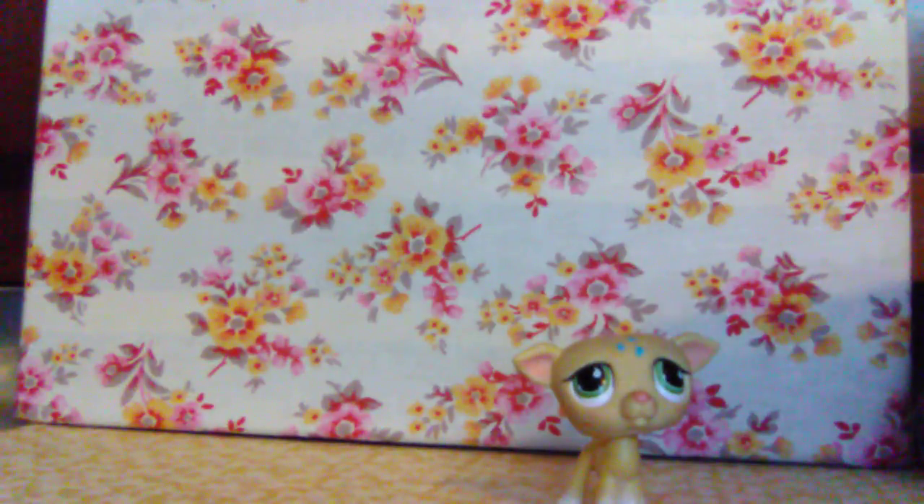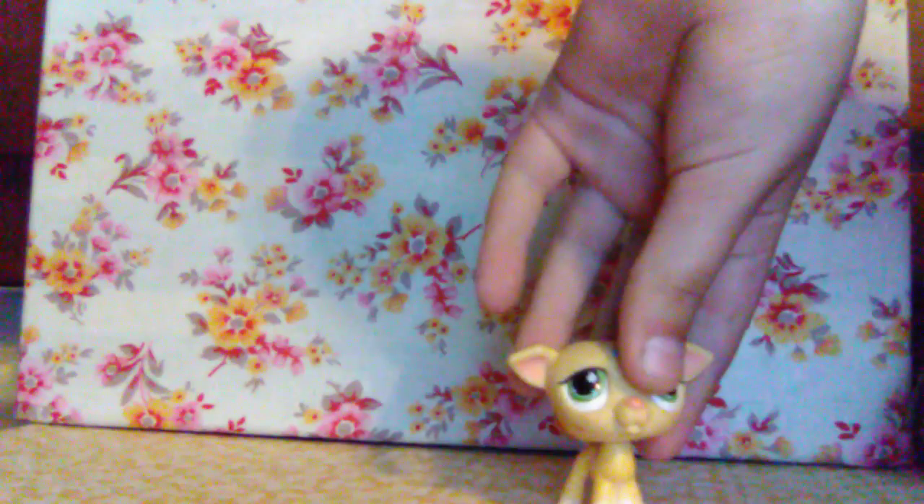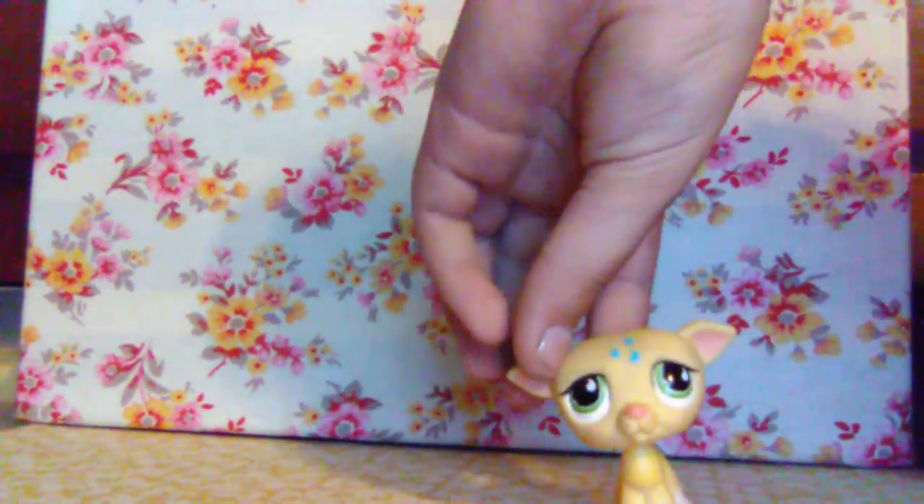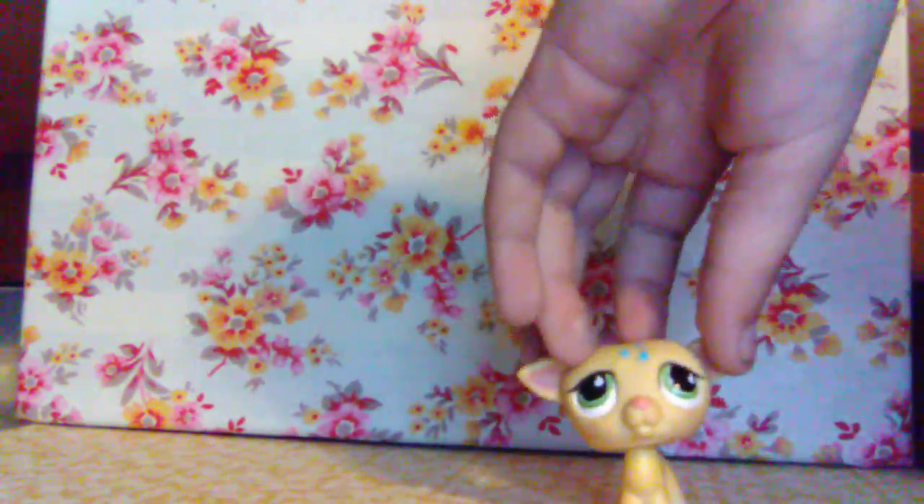I don't know many of the LPS breeds, but I'm pretty sure this one is a greyhound — a cute yellow greyhound. He has white feet and tear or sweat marks down his forehead, kind of cute.